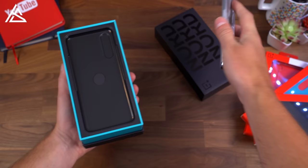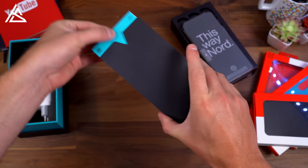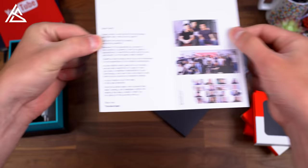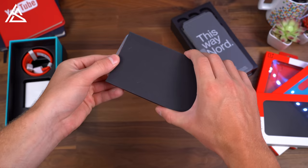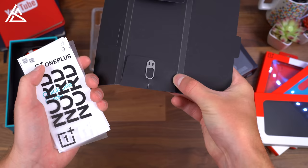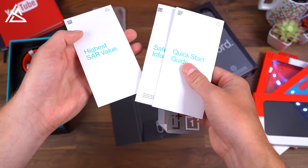Let's continue through our unboxing. In the box, as usual, a welcome letter that OnePlus does like to send out, with some pictures of the team. You also do have a case that comes in the box, which is great to see. I actually like the design on the back of it — just kind of a clear case, which I always love when companies actually include extras in the box. You also have your SIM ejection tool, quick start guide, safety information, SAR value, and some stickers.